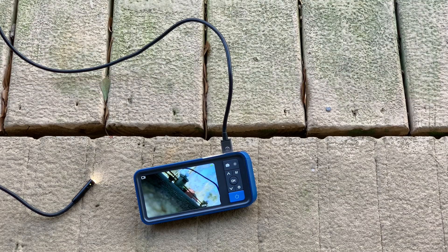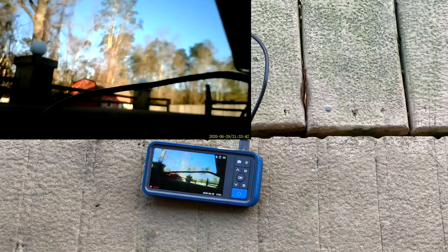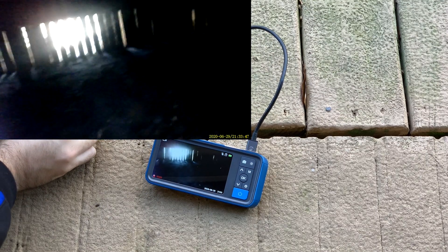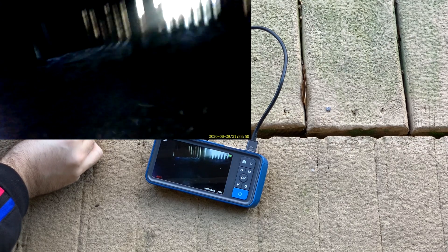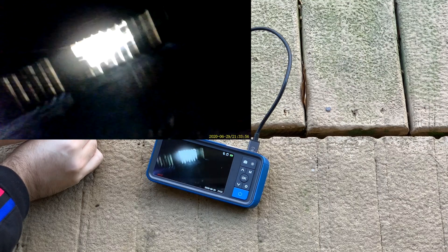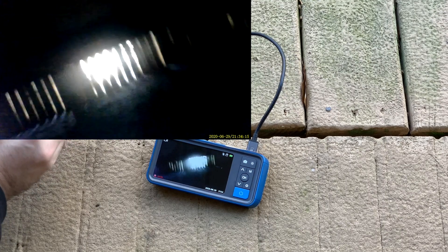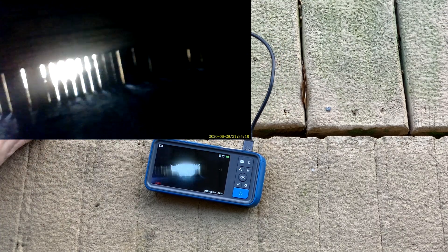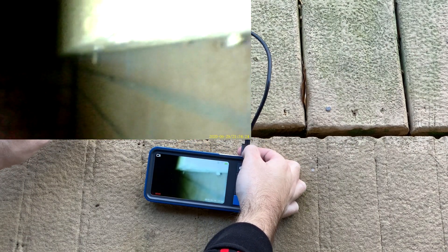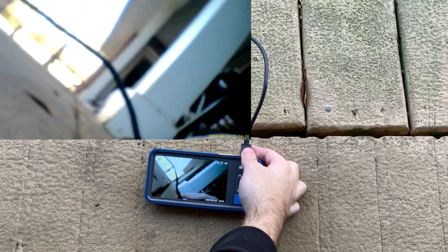Now we're going to try to look down through this crack in the backyard. Starting to record and fishing the cable down. You can see the different grates down there — haven't seen under here in about 20 years. Going further down, it's a little dark but you can see sand at the bottom. Pulling it out, the side camera shows the brick wall and wood as we come out.